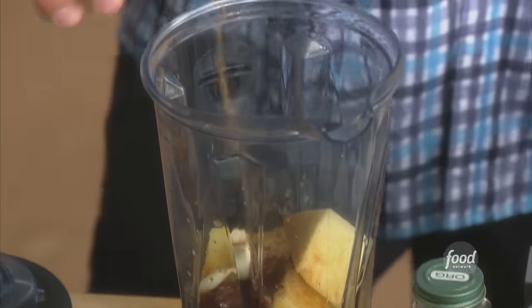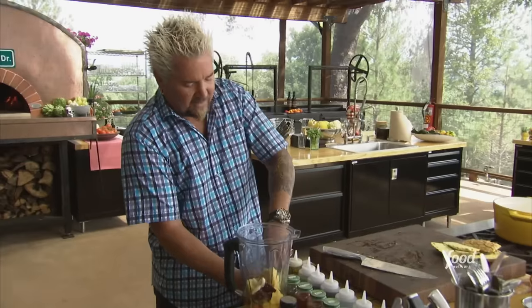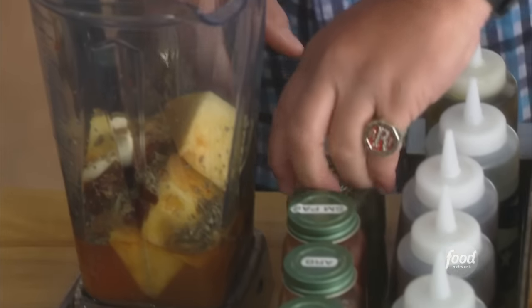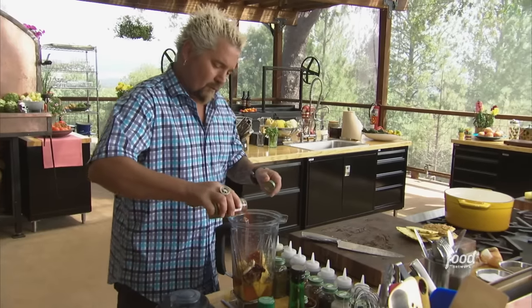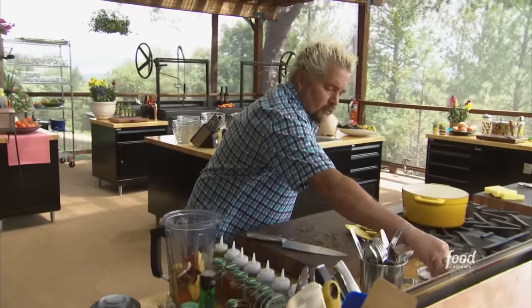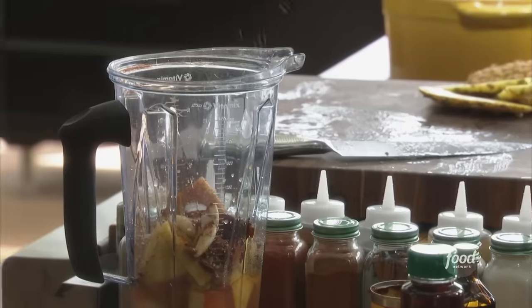Now the cast of characters you'd definitely expect: a little cumin, some Mexican oregano — that really nice, big, fragrant oregano — some smoked paprika, just a touch of that, and of course a little kosher salt.